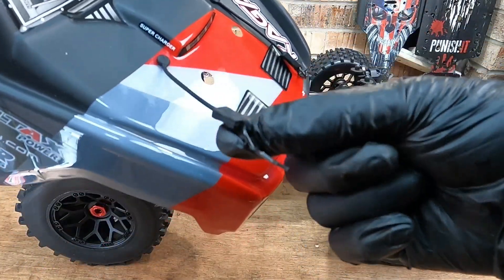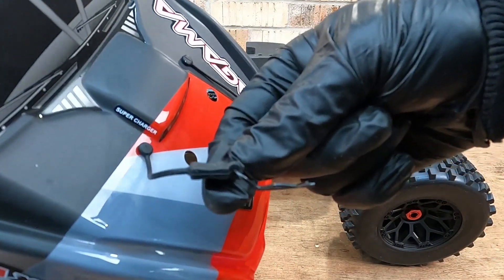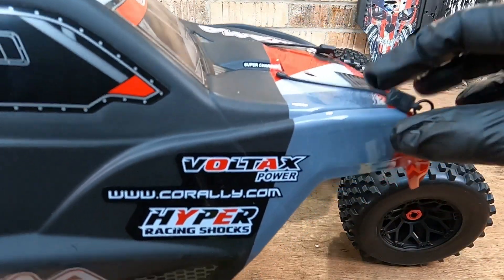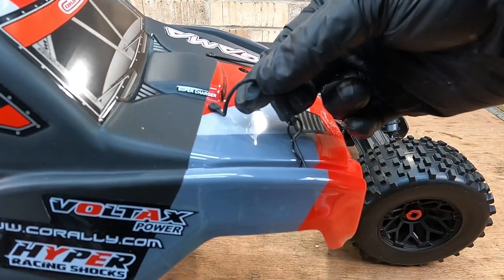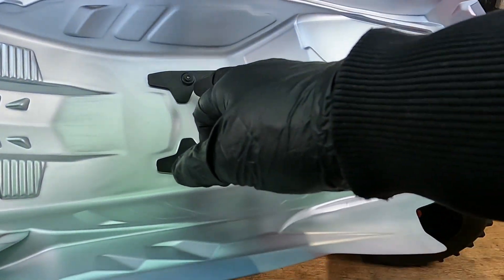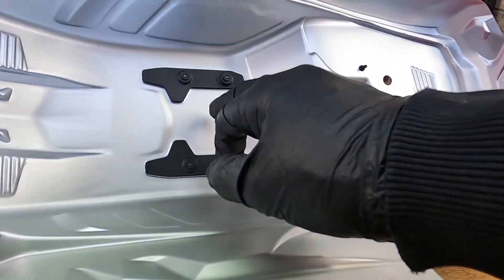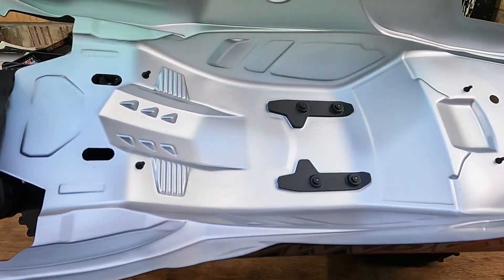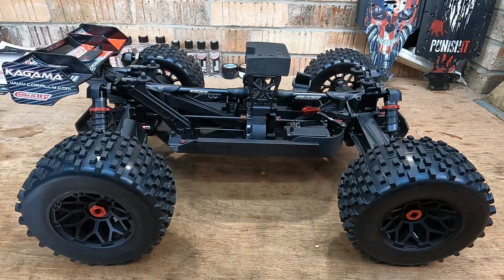We've got the standard Team Corally tethers and pins, and I really like the way they bend these pins at the end - it makes it a lot easier to put in and pull out. I have broken a couple of tethers on my Chronos, but I think that was just from me pulling on the rubbers. Inside we've got the bracing for the roof skid plates. That roof does feel quite solid, but this whole body could probably do with some reinforcements.